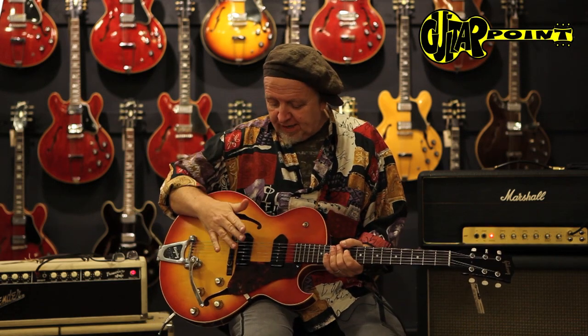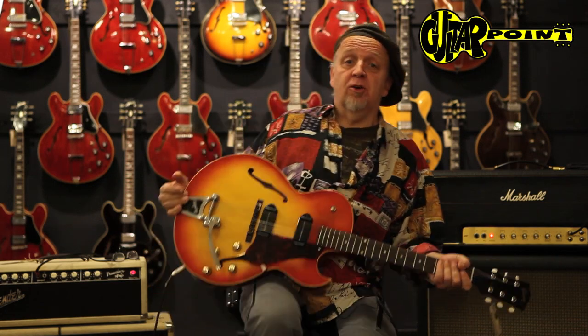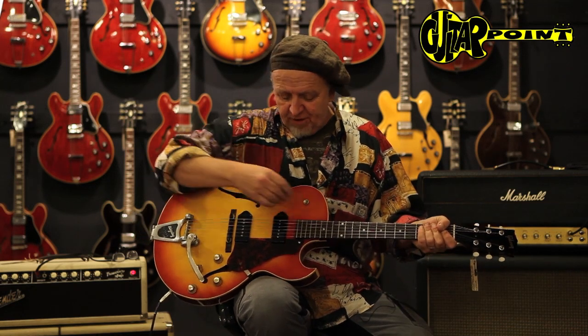I don't know what he plays. But anyway, this is early 60s, so it still has the wide neck, which is much easier to play. During the 60s they became kind of slimmer — it's still okay — but this has the feel of a 50s guitar still. So it's got very powerful P90s.